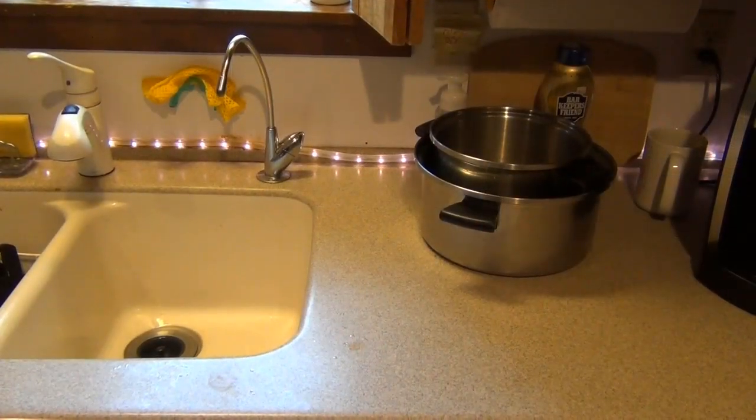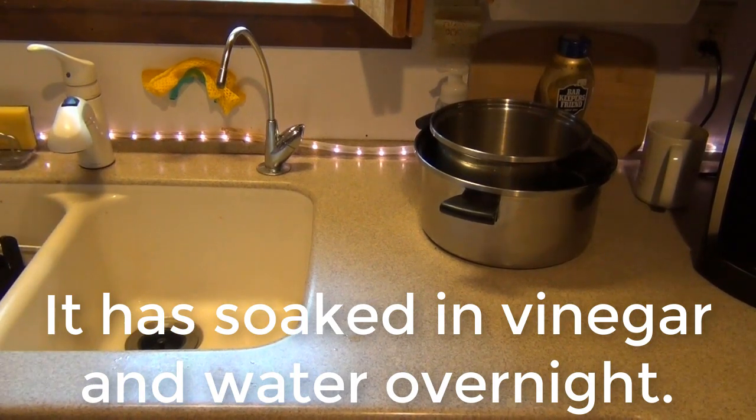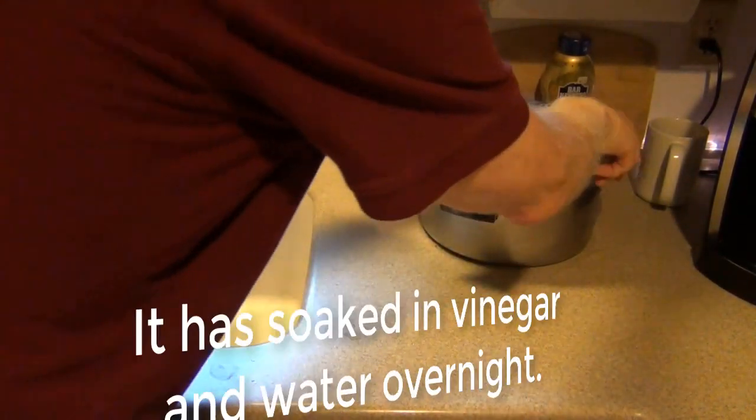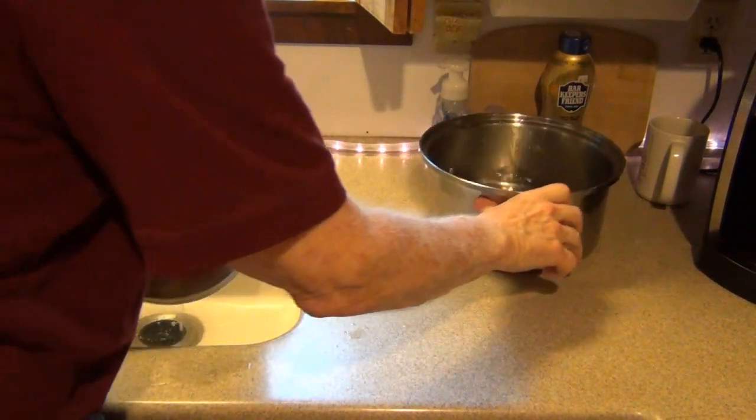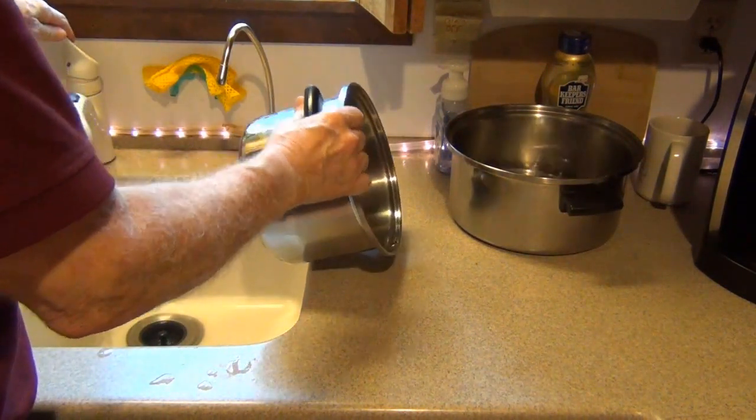At this point I was going to continue scrubbing, but decided it was just too much work. I thought about it and figured: it took a long time for that grease to bake onto the pot, so it would probably take an even longer time for the vinegar to work through it. So I put the two pots aside, leaving the small pot sitting in the vinegar-water solution inside the big pot, and let it soak overnight.